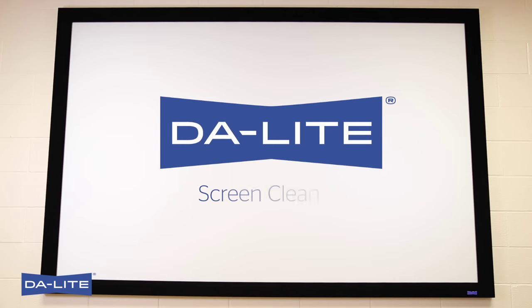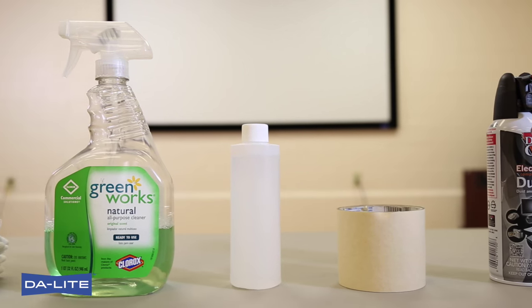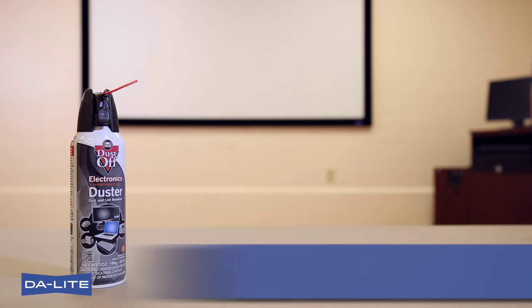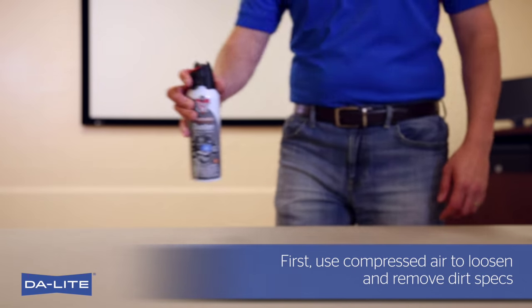The surface of your Daylight screen has been developed to optimize your viewing experience. It is critical to avoid damaging this surface in order to keep the screen's original fidelity. Improper cleaning can leave marks on the surface that will detract from your viewing experience. This cleaning procedure has been developed to minimize the chances of damaging the screen's surface when it is cleaned.